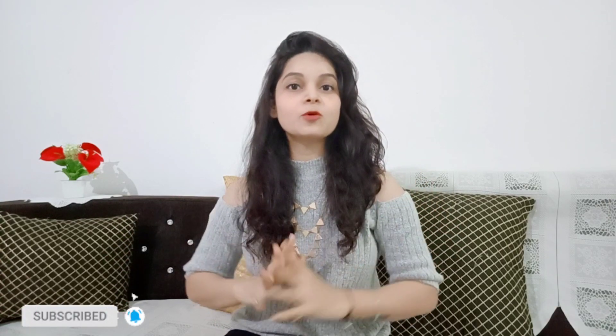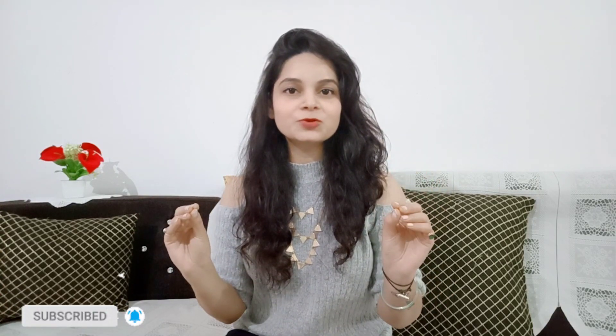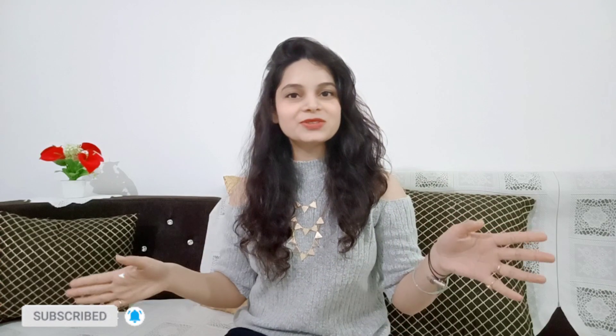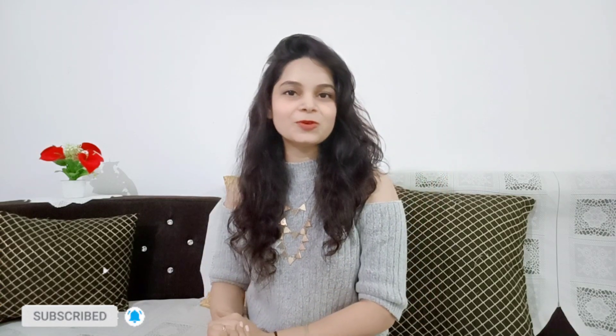Hey guys, I hope you found the best winter wear here. Which one did you like the best? Let me know in the comments. If you want to see more videos like this, subscribe to the channel and press the bell icon. I will add all the details on the haul and also photoshoot videos on my channel. I hope you found this a useful video. Please subscribe and press the bell icon. See you in the next video — bye bye, take care, thank you for watching!